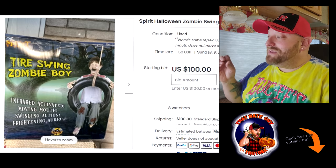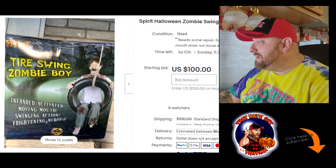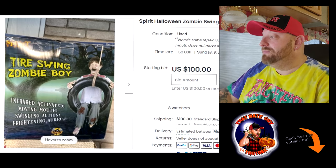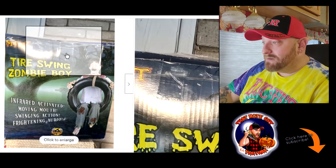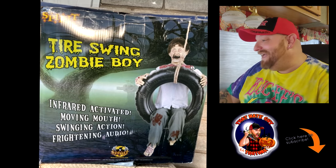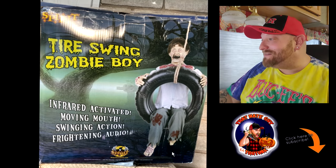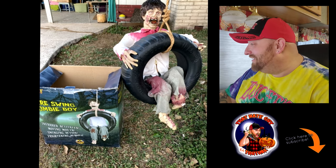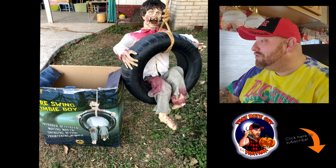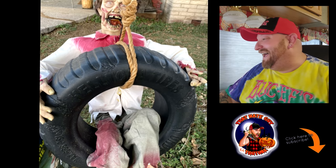The next one is called Tire Swing Zombie Boy. He is on auction starting at a hundred bucks, and it looks like there's five days left, so if you want to get over there and bid on him, there's still five days to do it. Let's open up the pictures. That face just cracks me up — that is too funny. Does he only have one foot? Holy crap, he only has one foot! Oh my gosh, I love that. That is so cool. He looks like Joe Bean videos — don't tell him I said that.